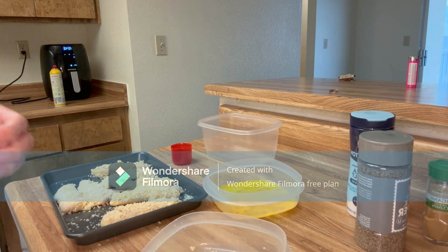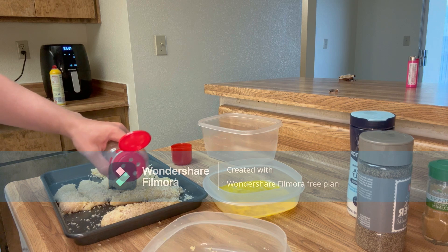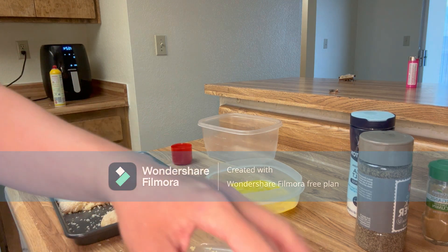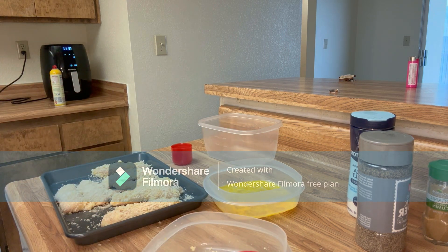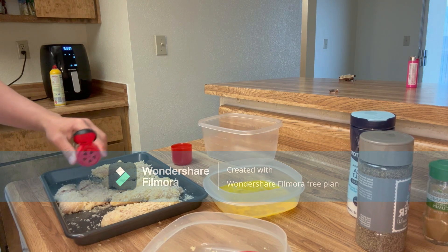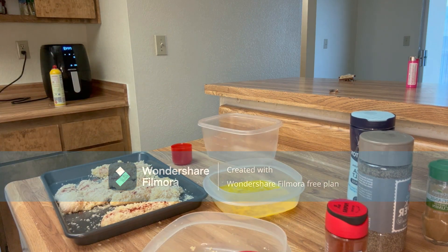I got all the chicken breaded - it's a lot because it is. It was my first time going to Costco. I actually forgot to season the chicken so I'm going to throw some seasoning on there. You can use whatever seasoning you'd like. I'm personally using garlic salt, onion powder, and paprika.